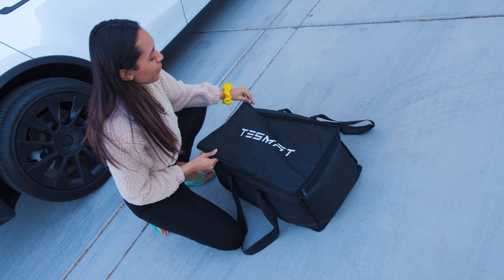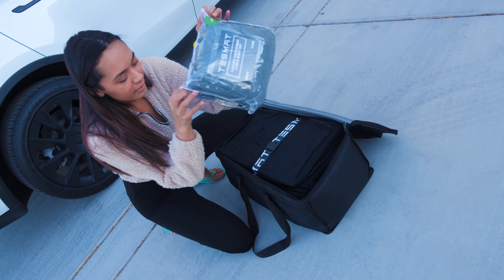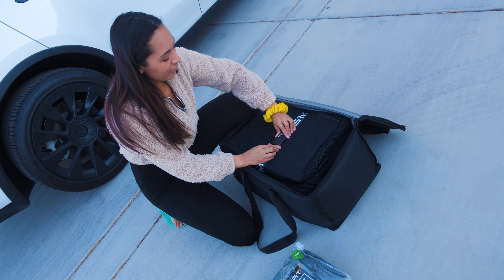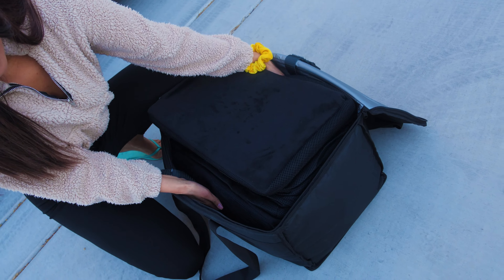One of the most important parts is you have to let it expand. So here's our TesMat — we're gonna let this expand for a couple minutes and poof up while we get the back set up.